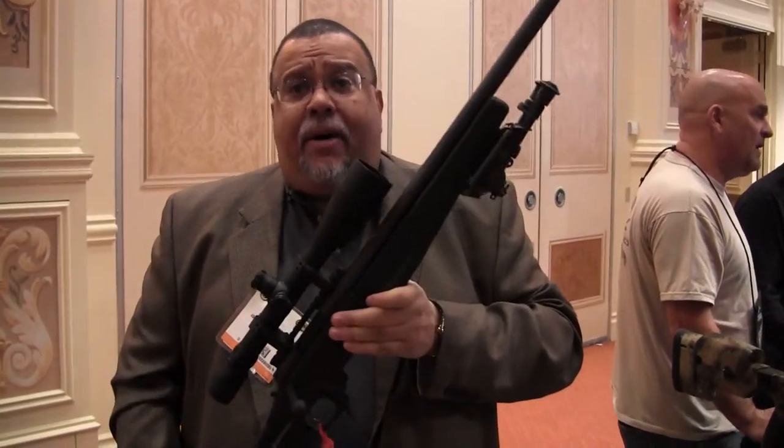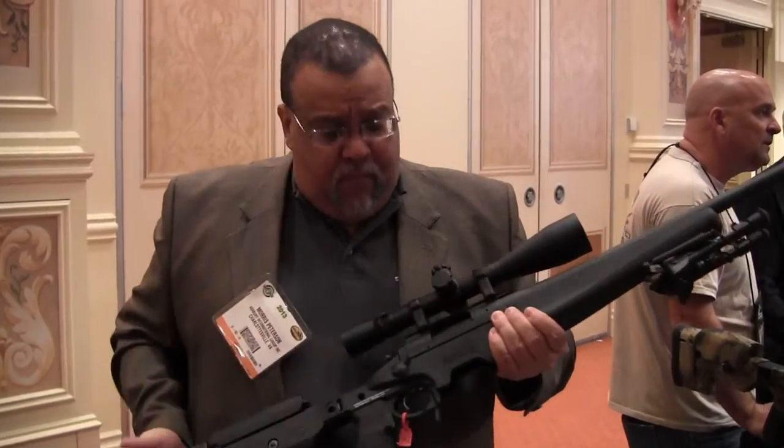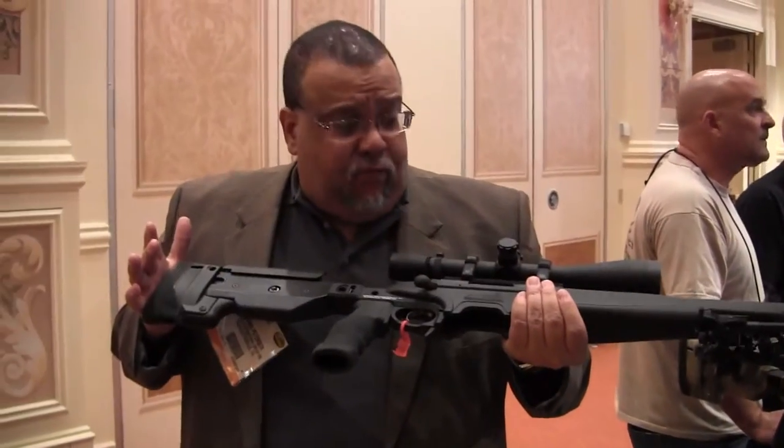Shoots great, compact package, will accept barrel shanks from inch 200 to inch 300, nicely balanced, and is a great rifle that will use either a 5 or a 10 round maximum.